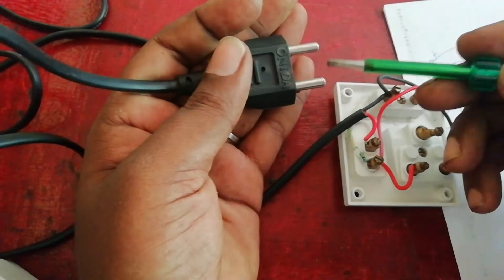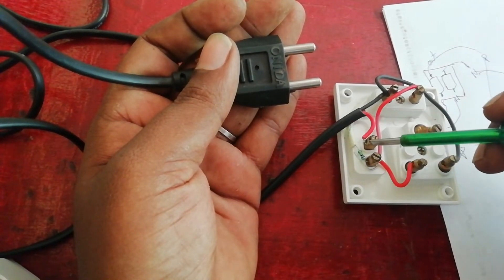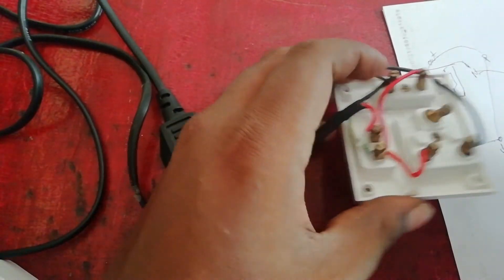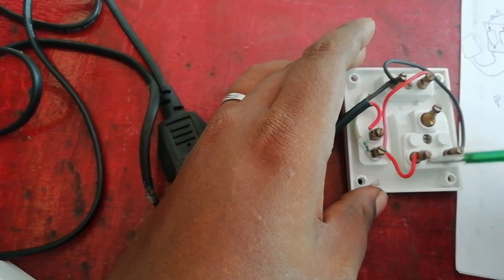You have to connect the circuit. You can see that you switch on the phase. You switch on the switch. You switch off two sockets. If you switch off, it will disconnect. You switch on one, you switch off two sockets.